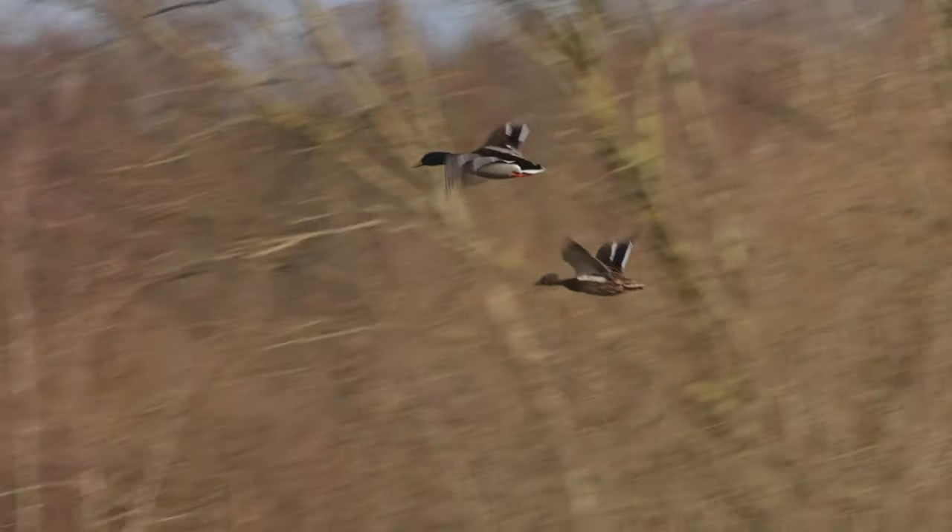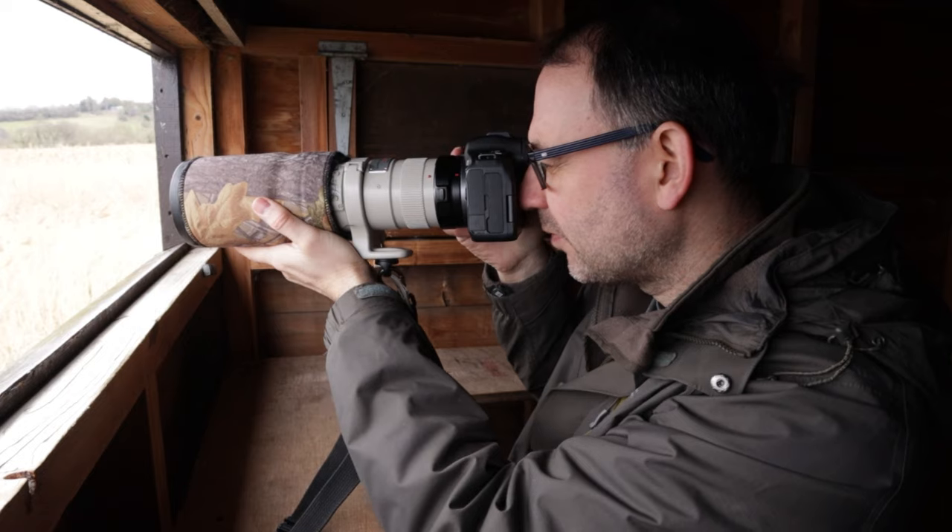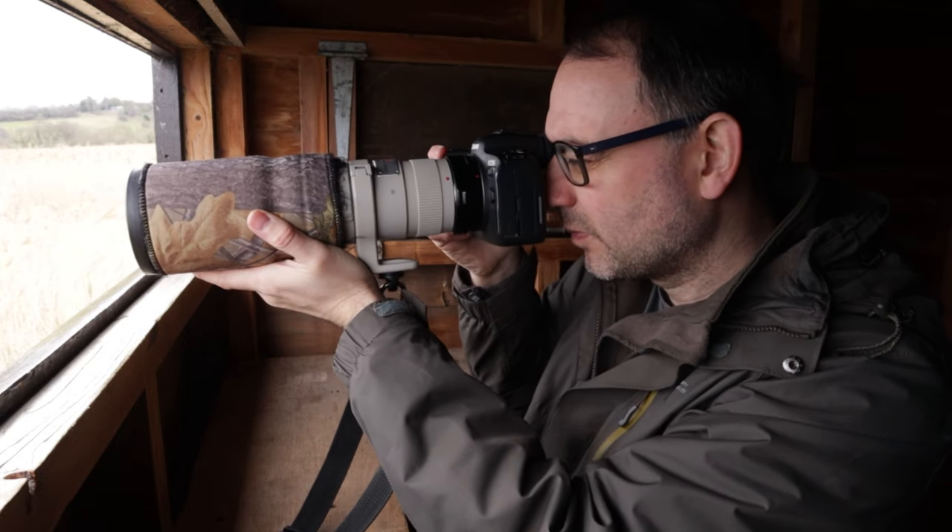Welcome everybody to this video which is all about photographing ducks in flight. If you've tried this yourself you've probably realised just how difficult it can actually be, and there are a number of reasons for that which I'm going to talk about in this video.